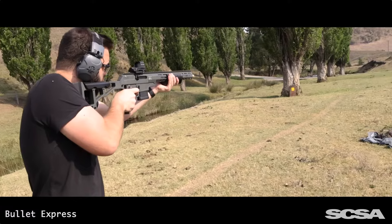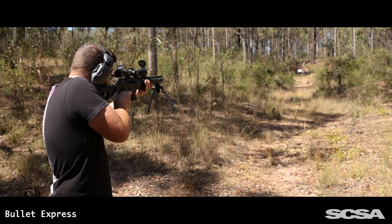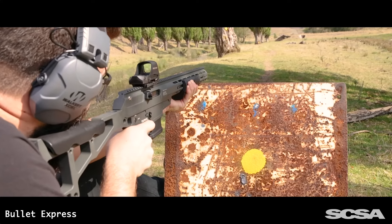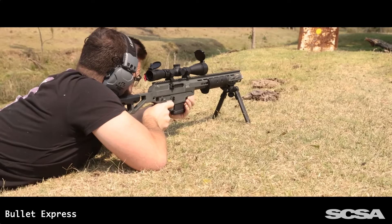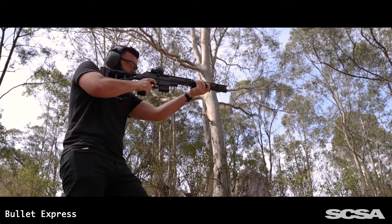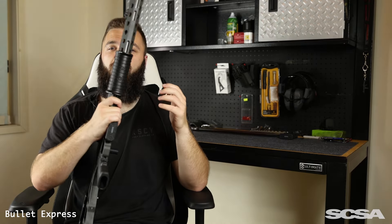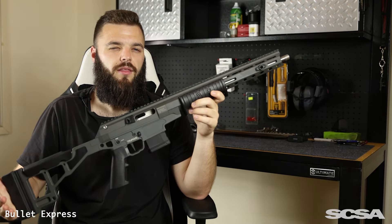This video is brought to you by RILD. Come one, come all, and look upon thy works. Whilst Snow White technically didn't make this firearm, an Australian did, and I think that counts for something.